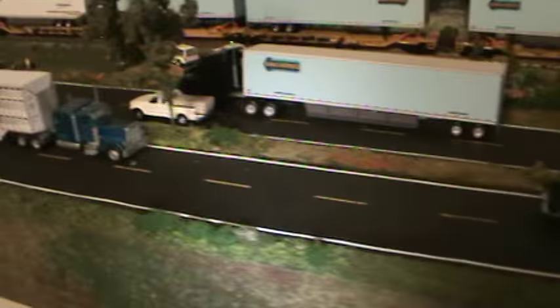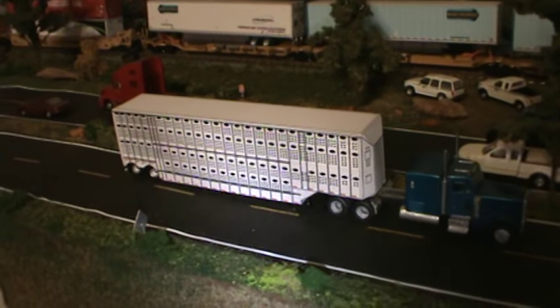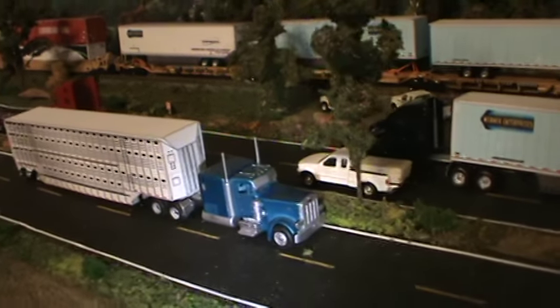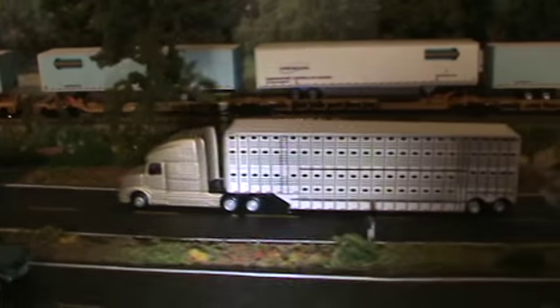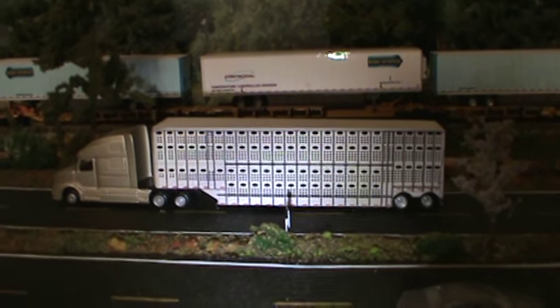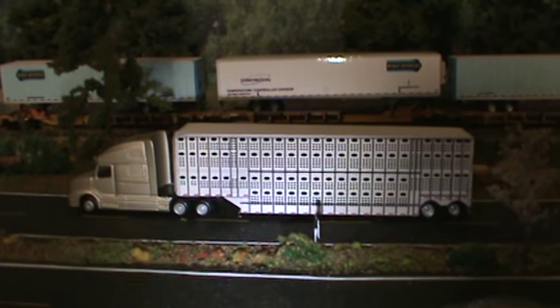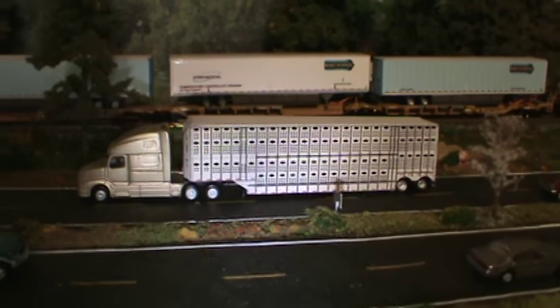Got another one right over here. The item number on that is MRT 48-7, and that's a $5.95 PDF file. Make as many copies as you want.